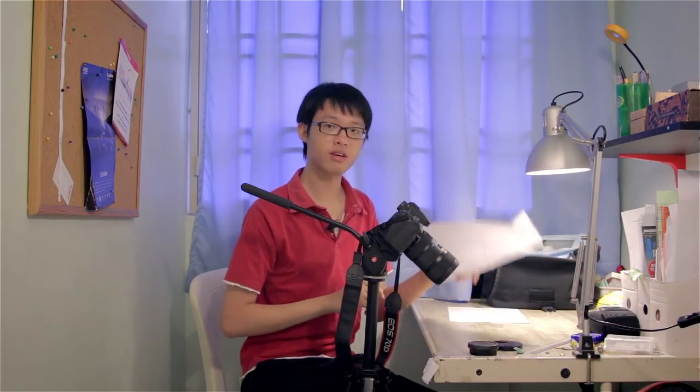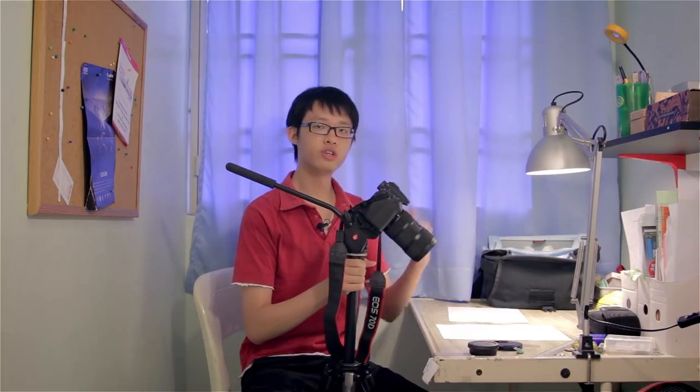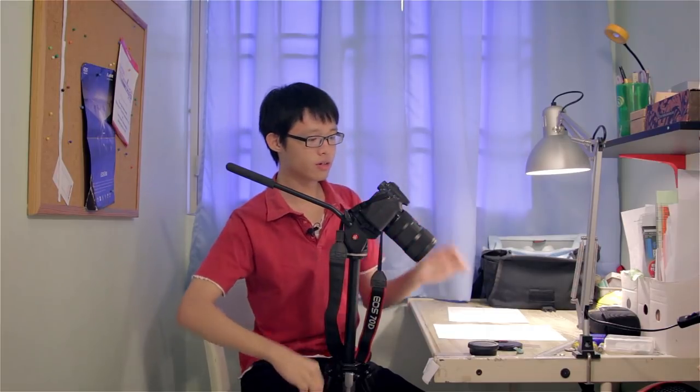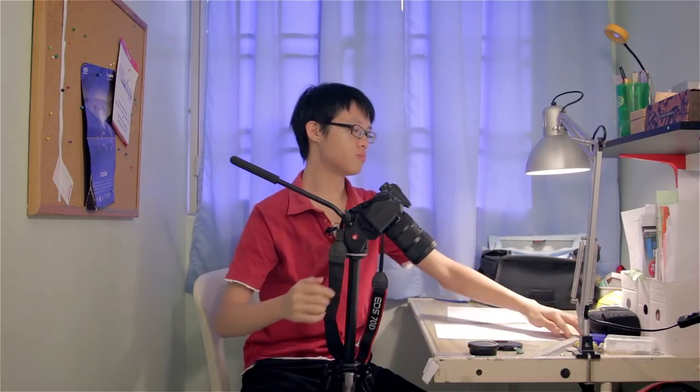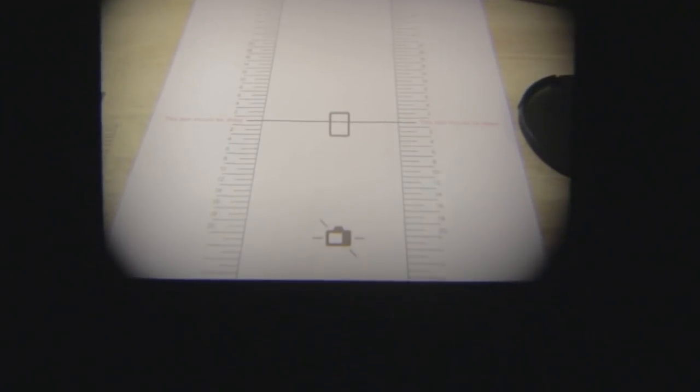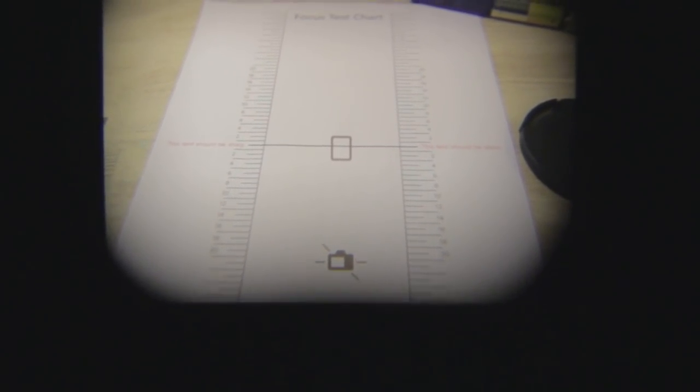Set your focus test chart on a perfectly flat surface — make sure it's perfectly flat or you'll get problematic results. You'll also need a tripod, nice and propped up, with your camera aiming onto the focus test chart at a 45-degree angle. Use the leveling grid tools in your camera to make sure you're facing straight onto the chart. Then adjust your AF system to use just the center AF point, placing it right on the middle thicker line.